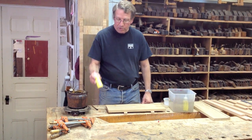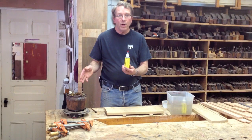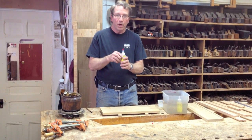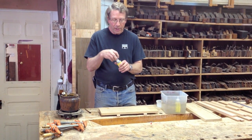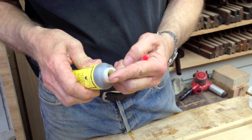So I prepared a glue modified with urea, which is the same glue as the glue pot but is now in a bottle so it's easy to use, and it's in a gel form so that you need to warm it up to use it.